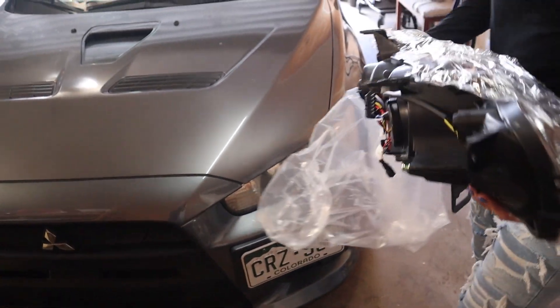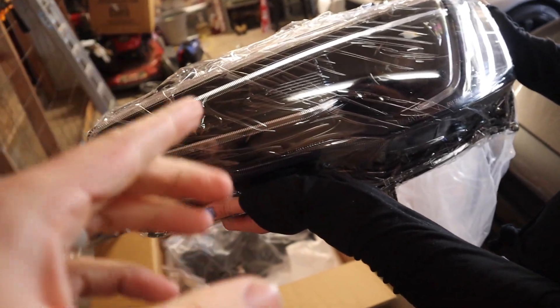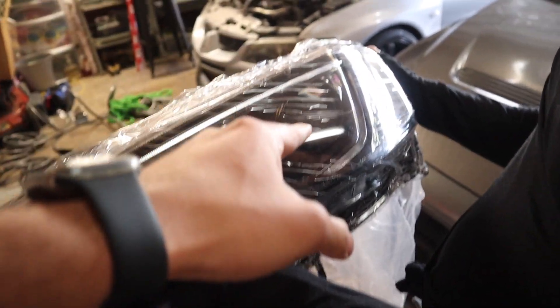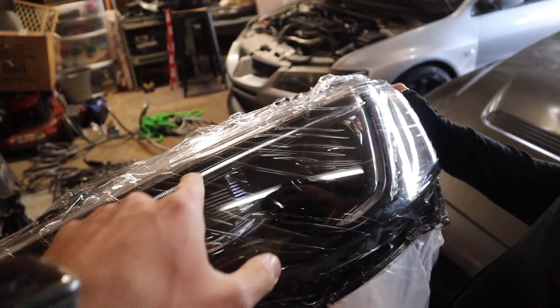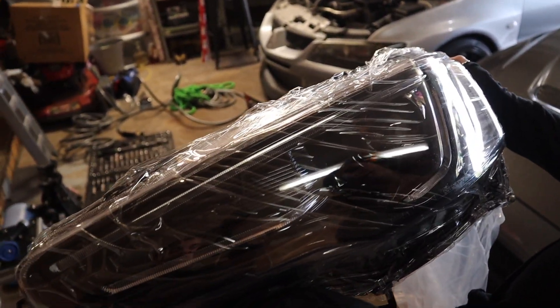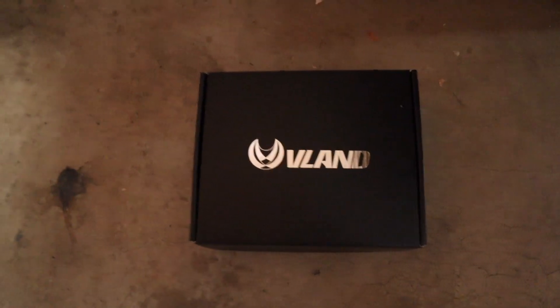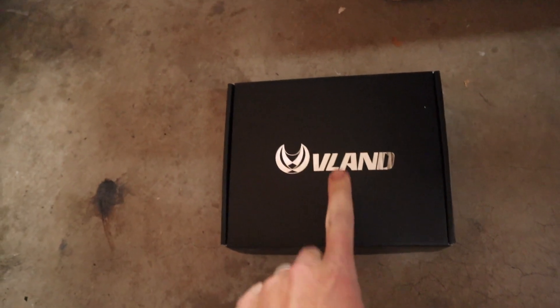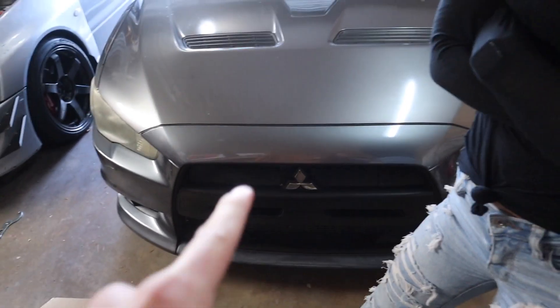For you guys at home who want VLANDs — these headlights don't come with bulbs. If you want the bulbs to match the Audi-style LED strip, which makes VLAND so cool, you need a ballast to run HIDs. This ballast is also from VLAND. I probably could have sourced it cheaper, but I went full VLAND — headlights, ballast, and bulbs. First we need to take the front bumper off to access the bottom headlight bracket.